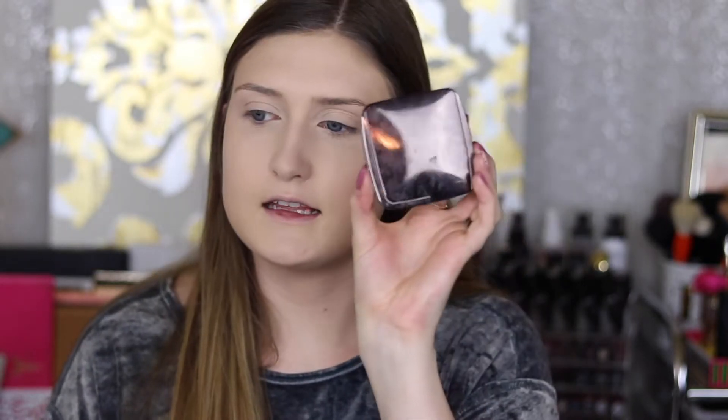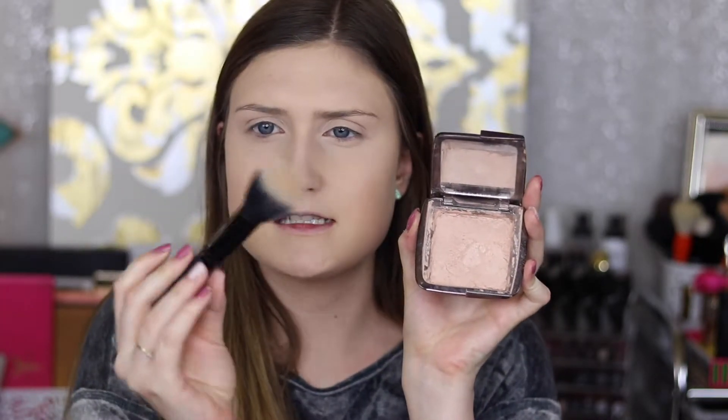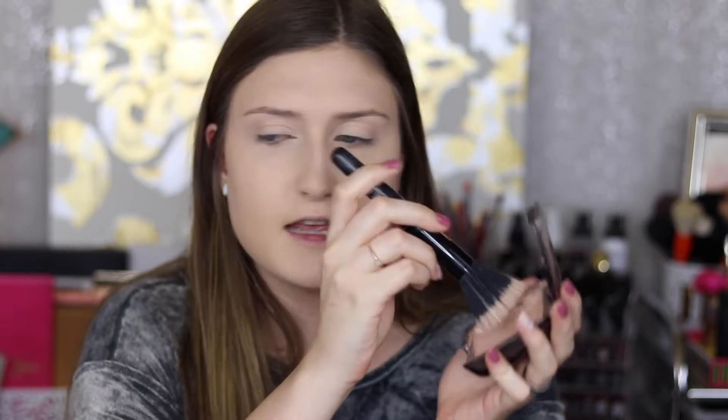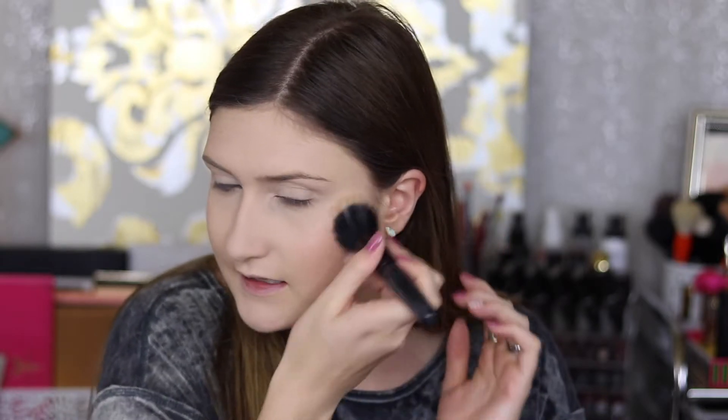Now I'm going to take this Hourglass Ambient Lighting Powder in Luminous Light. With a stippling brush, I'll just take a little bit and dust this all over my face to give my skin a nice healthy glow.